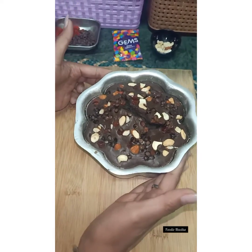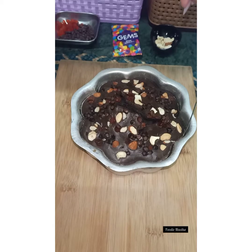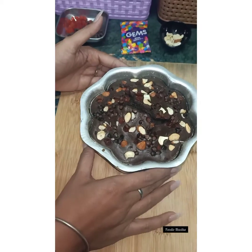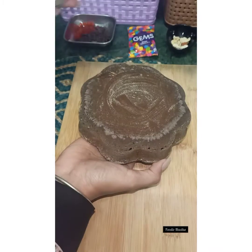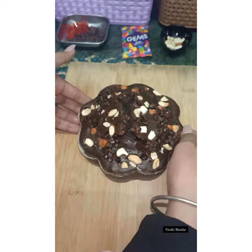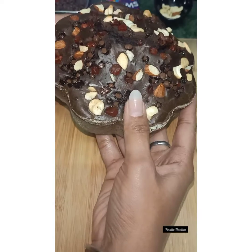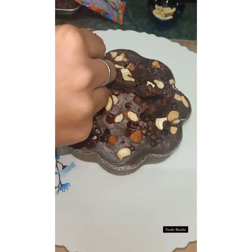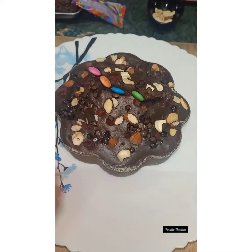Here it is — our chocolate coffee brownie cake is completely ready! Now to serve it, use a knife to first go around the sides of the tin so the cake comes out very smoothly. Look at that — it didn't break anywhere, it's so soft! If you see a crack on top, no need to worry — a crack is actually an indication that your cake is properly baked. You can also check with a toothpick. To cover the crack, I've added some gems on top to give it nice colours.